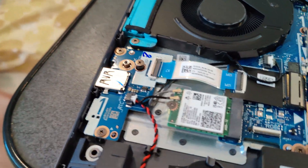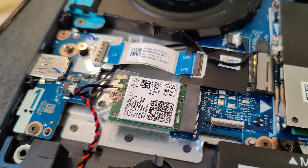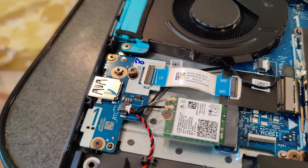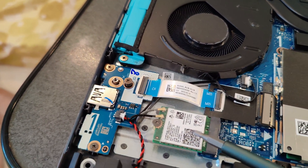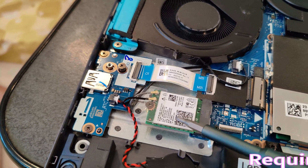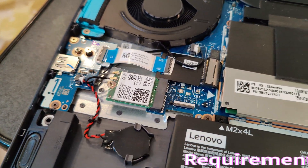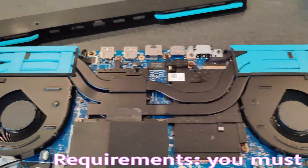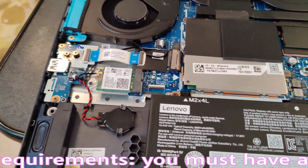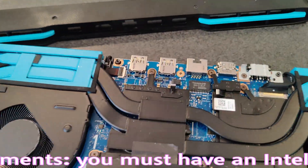Just pop those antennas right off — nothing special. Unscrew this screw, pop the AX211 in. This is the AX211 module. Put your machine back together, cover back on, and use Ethernet to update the drivers.